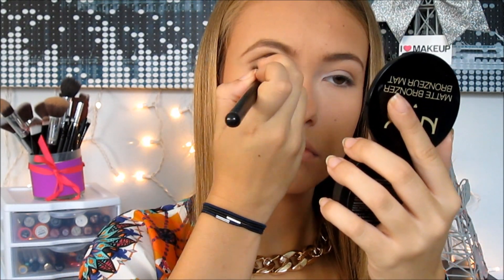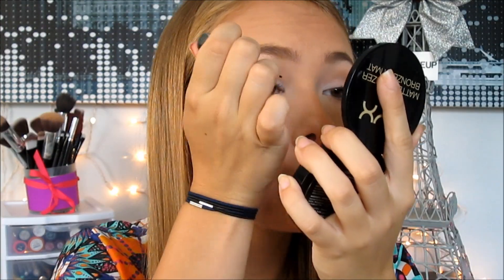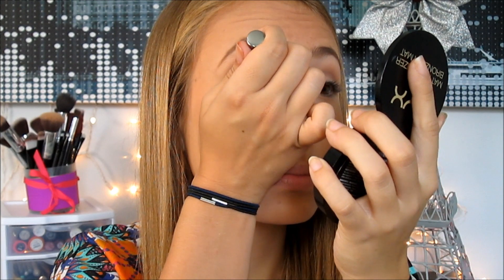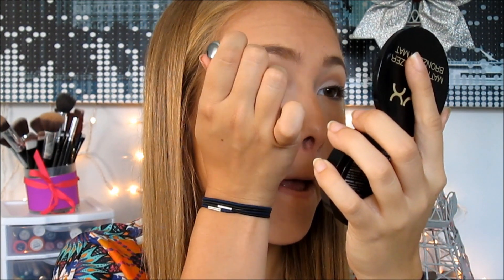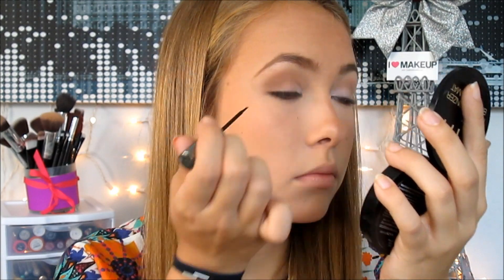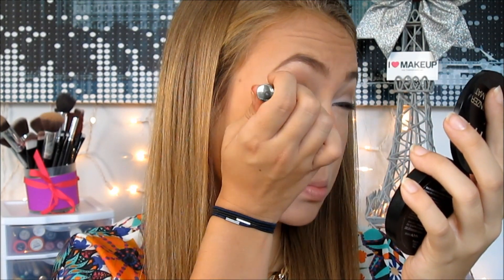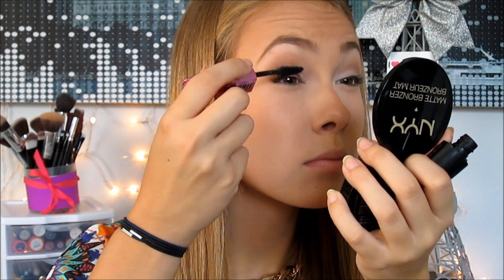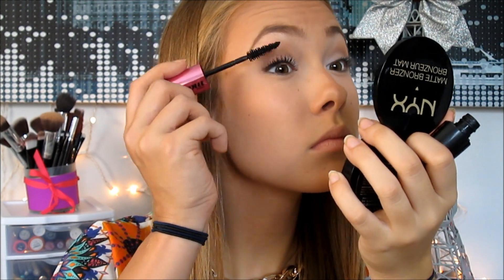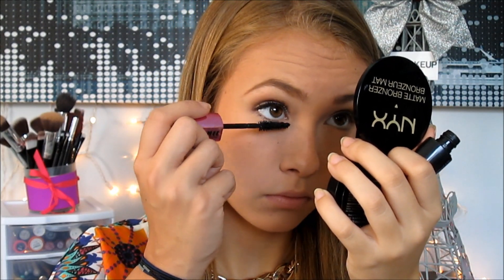Next I'm drawing a really thin line above my lashes with liquid eyeliner. I like a thin line because you don't want your eyes to look closed — it just gives your eyelashes more intensity. Then I'm curling my eyelashes and applying my mascara, which is the L'Oreal Miss Manga. It gives really nice volume and length — looks like falsies but it's not — and I apply it to my bottom lashes too.